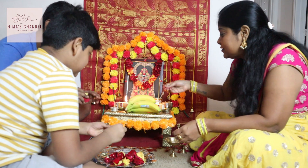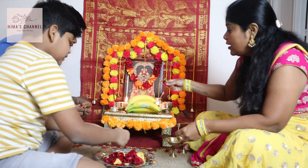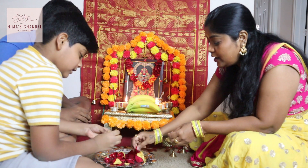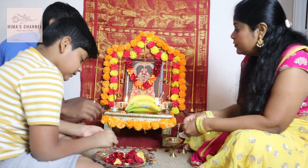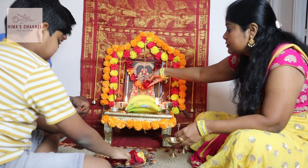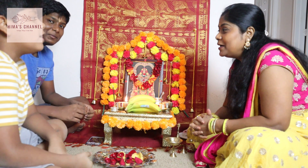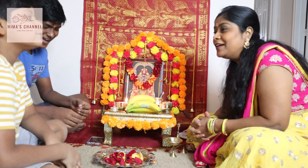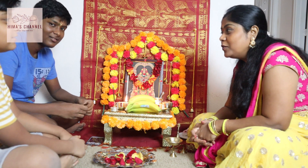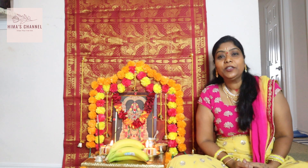We have been doing this for a long time. You can enjoy it. Pooja complete.